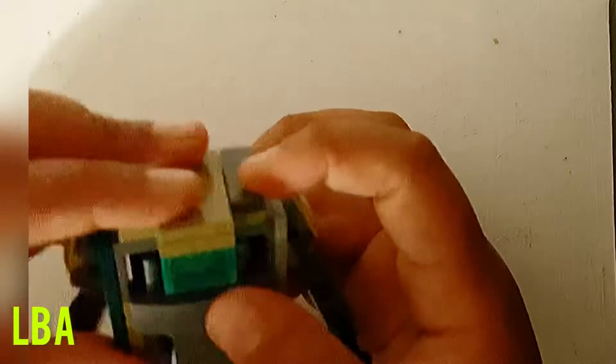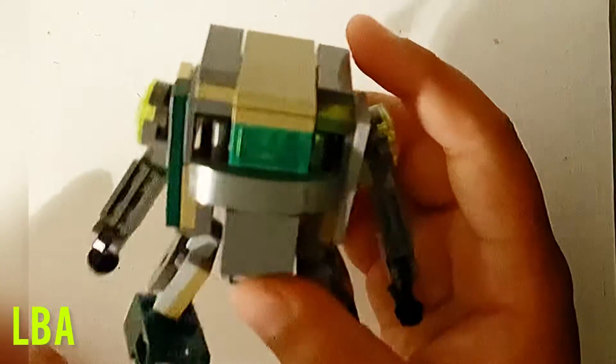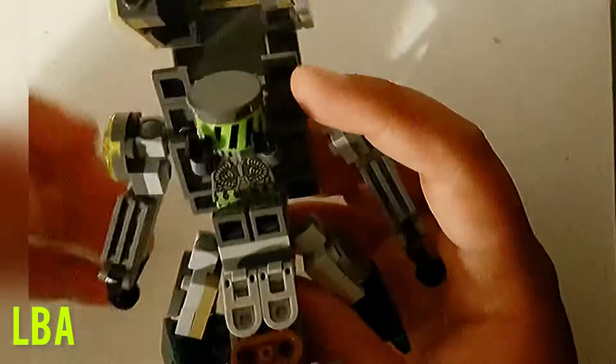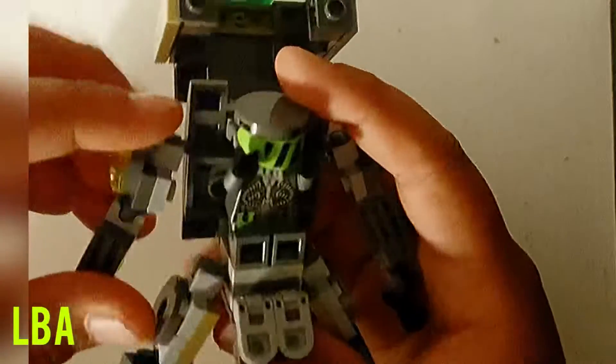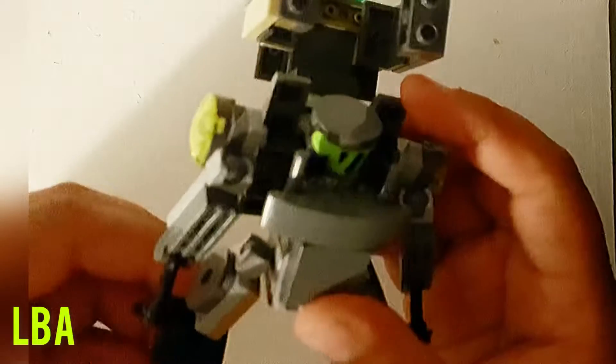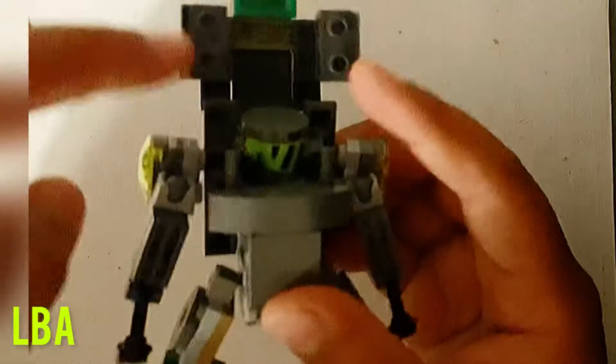A cool thing about this mech suit is that it can go into battle mode like this — it protects all around. But if you want cannons, pull this out, pull that all the way out, and kind of bring the arms in a bit more forward.